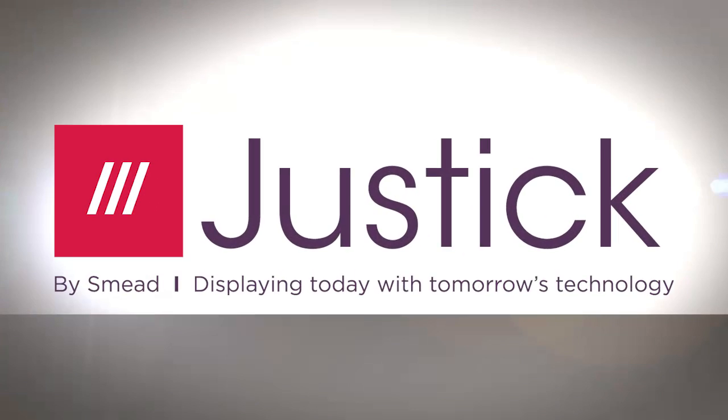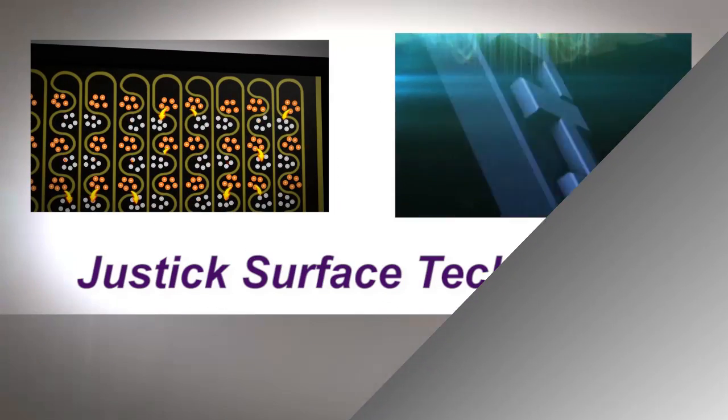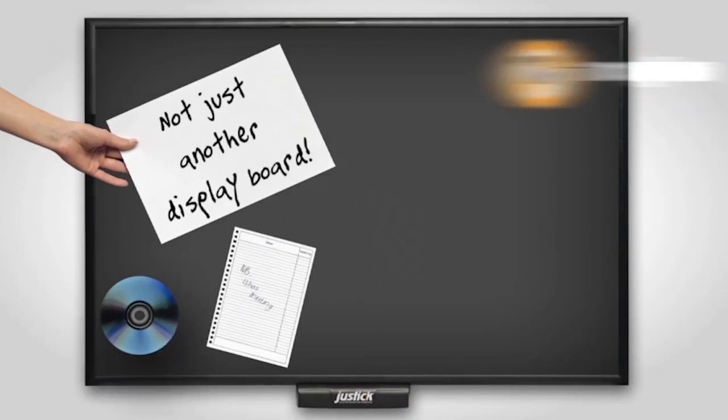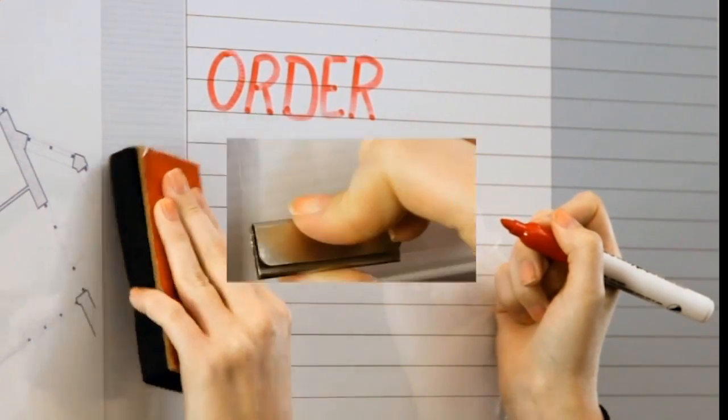Introducing Justic by Smead. New technology for your break room, powered by Justic Surface Technology. Say goodbye to pins, tape, glue or magnets, and say hello to the most advanced whiteboards.